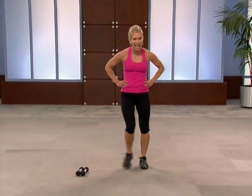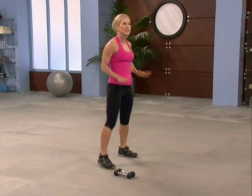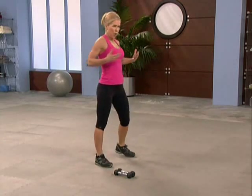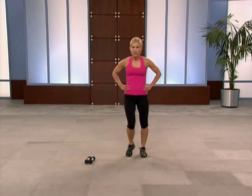Twenty-second active recovery for a good reason — active, so keep your feet moving. Tap side to side, take some deep breaths, grab a drink of water. Circuit two — you ready?